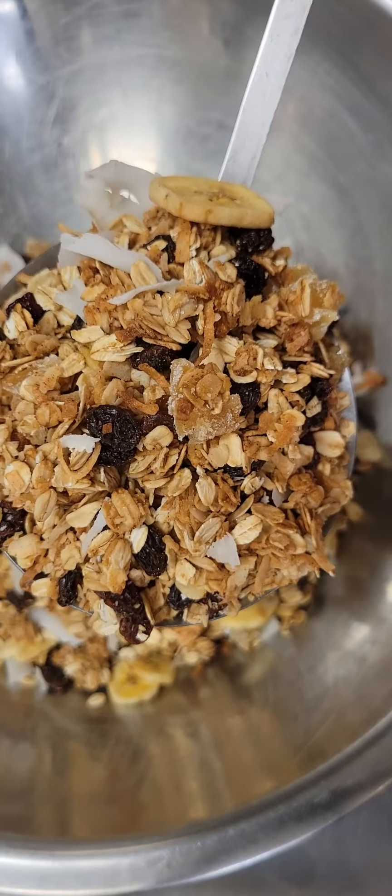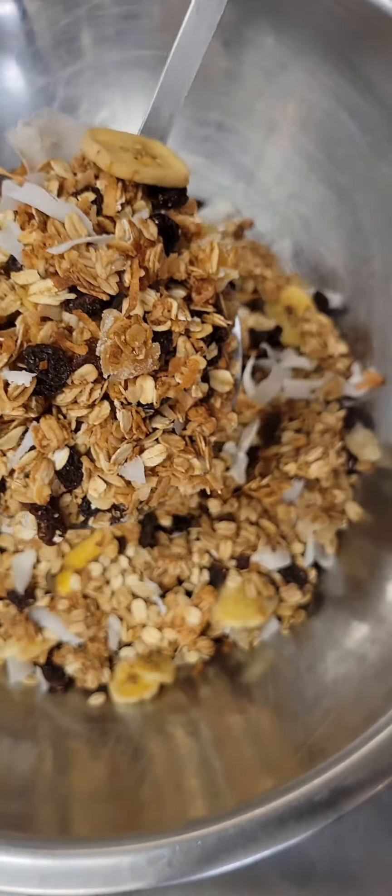Hi guys, it's Lynette. Let's make a quick, easy and delicious ginger spice granola.